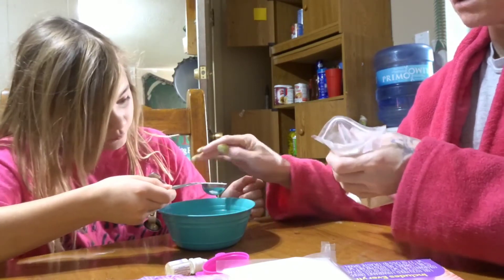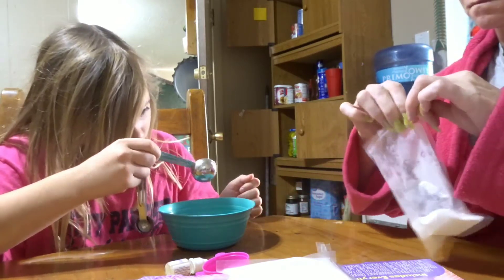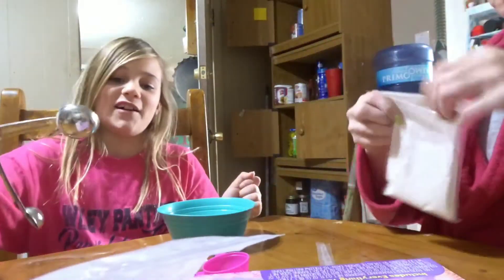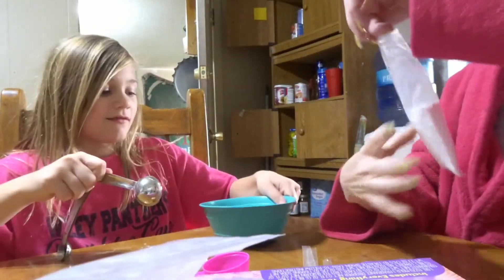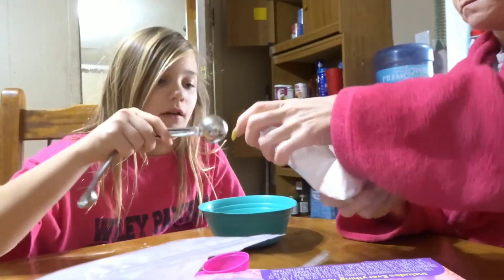I just want to stick my hand in it — it looks so pink and satisfying. And this is the gel fizzy mix, three tablespoons.